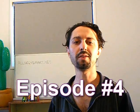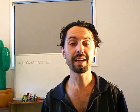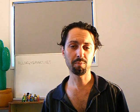Hello everyone, welcome to Allergy Smart TV. I'm your host Aaron Dwyer. Today I want to talk about action plans.